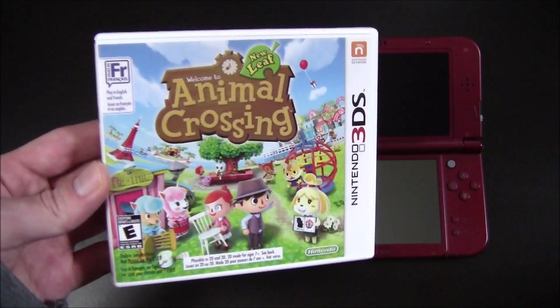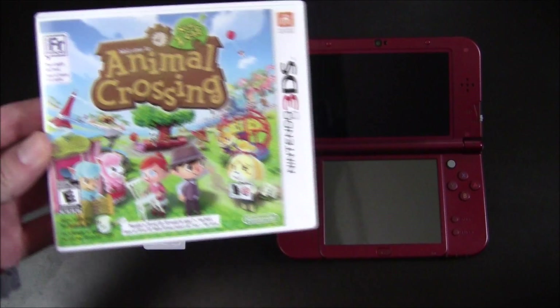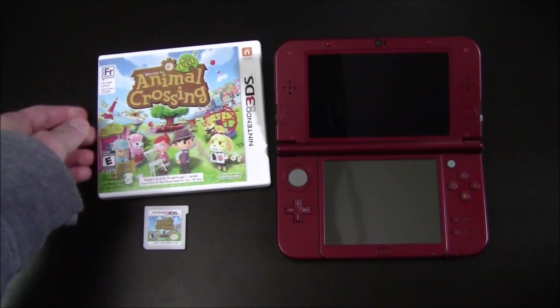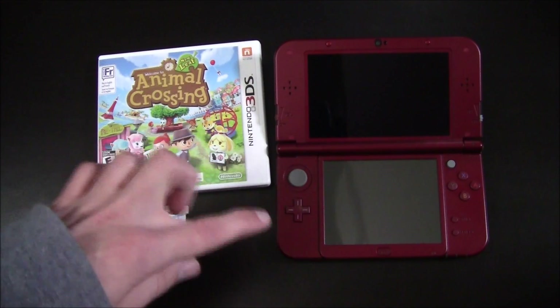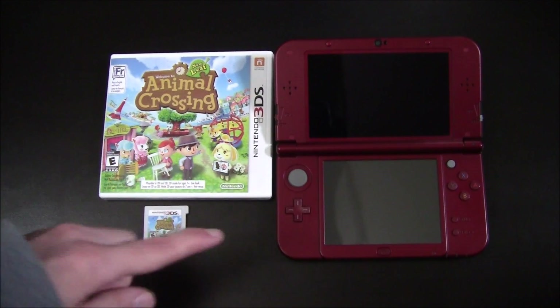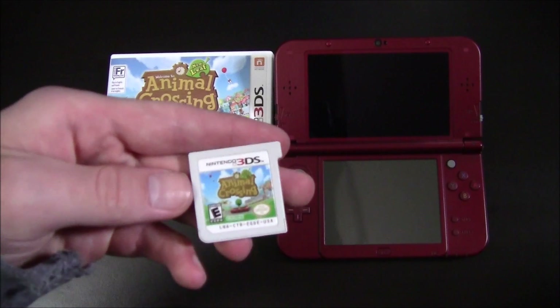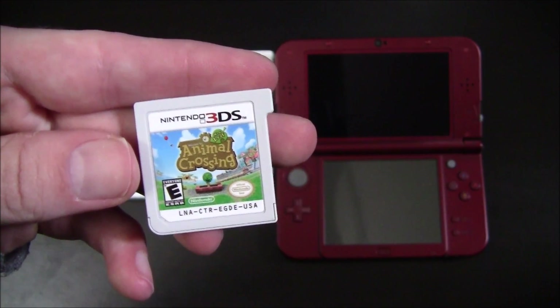The example I'm going to be showing today is Animal Crossing New Leaf. Now this already has the Amiibo update downloaded to my 3DS console from the legit eShop. So I'm going to show you that it's still going to be there and still going to work after we rip this to a CIA and then install it with FBI.